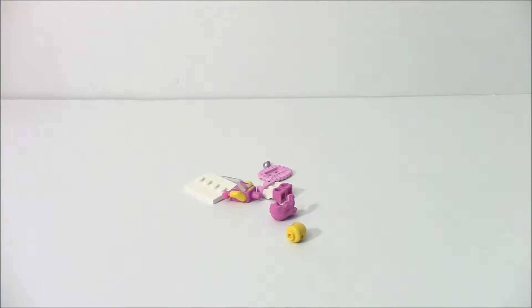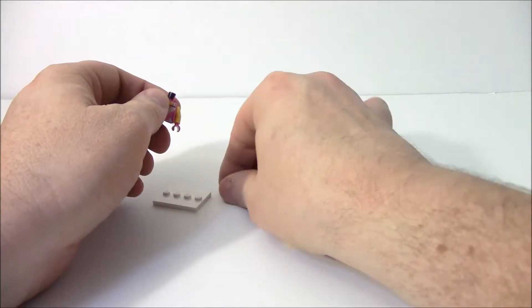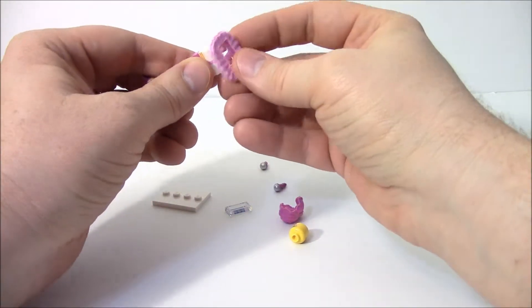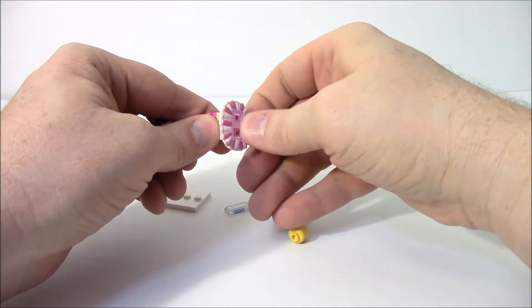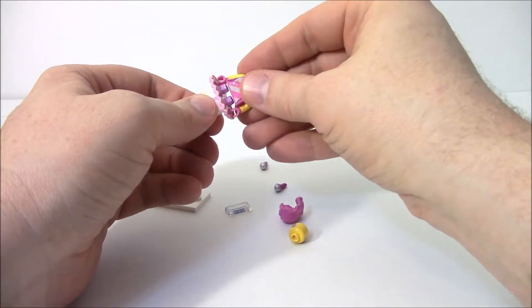This is the ballerina lady — or the singer? I'm going to put the tutu on — oops, upside down. The color goes on top. There we go. And we will put her torso on.